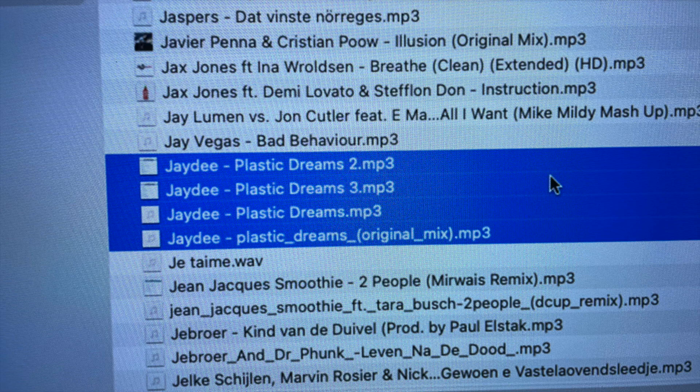I was only listening to music and checking for duplicates, and man do I have a lot of double tracks on my hard disk. So I removed them and also removed the music I don't play anymore.